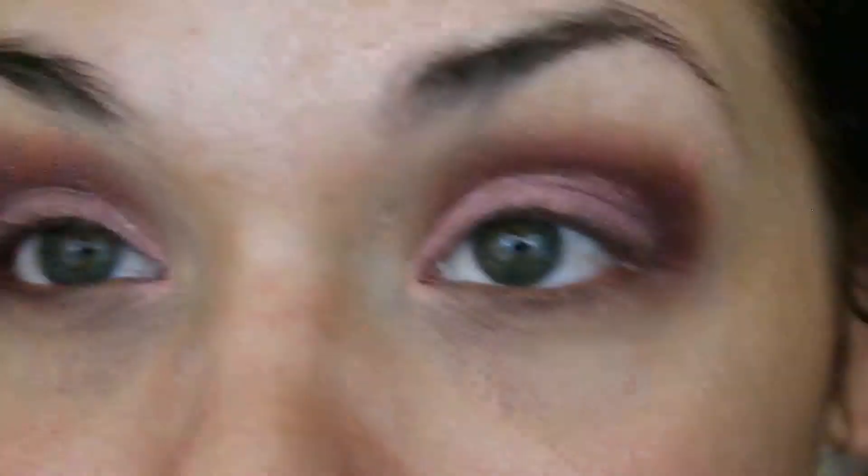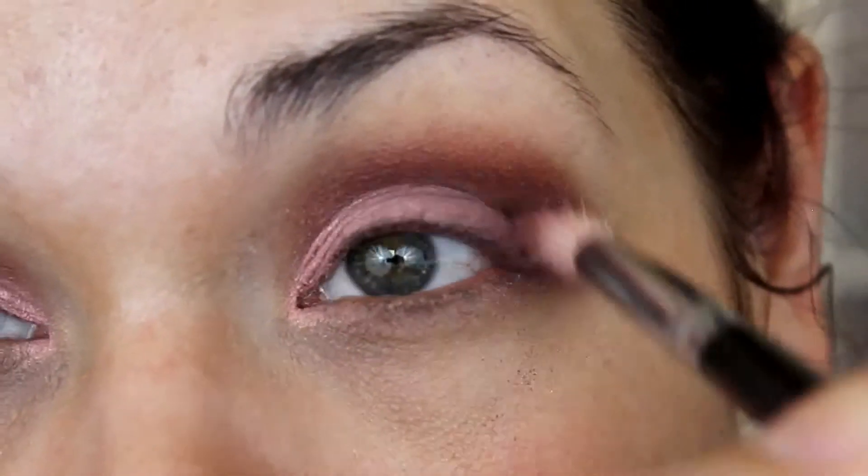Now I'm just going to go back in with that blending brush we used earlier and do a little bit of blending so this looks a little more seamless.